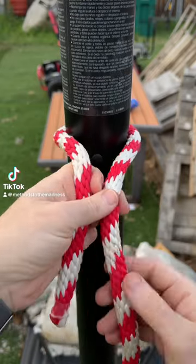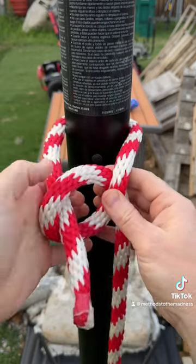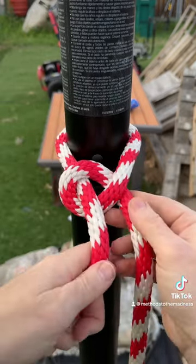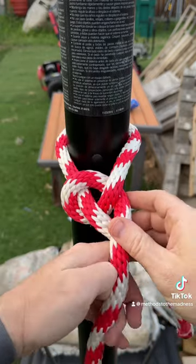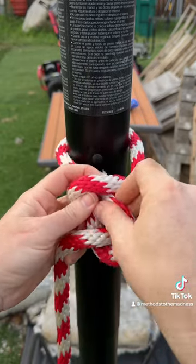One of my favorite and simplest knots. Just bring the long end underneath itself to create the loop, bring the short end through, then bring the short end under the long end once again and you have this opening right here that you bring the short end through.